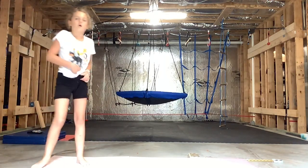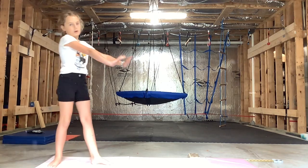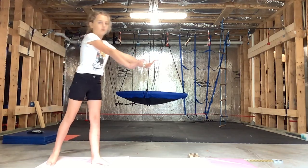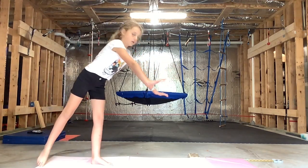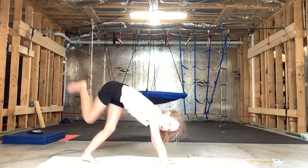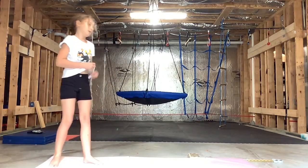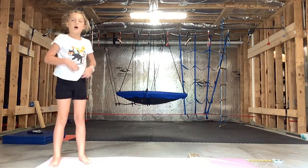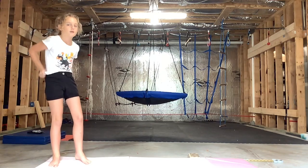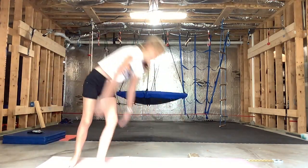Now let's put that all together. Hands up, put one leg down, put it to the ground, and bend and press up. And so this is how it should look. Ta-da!